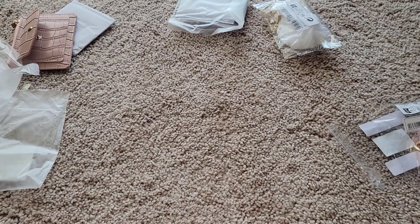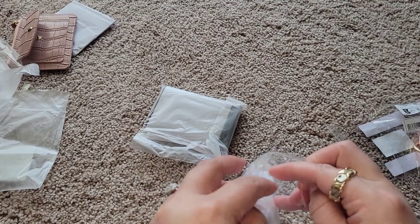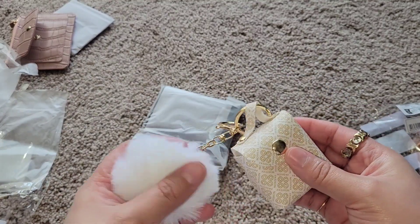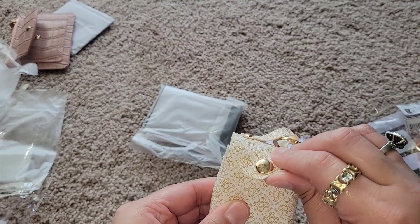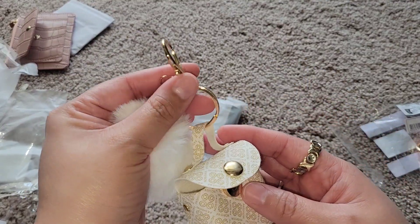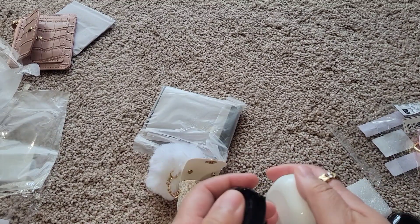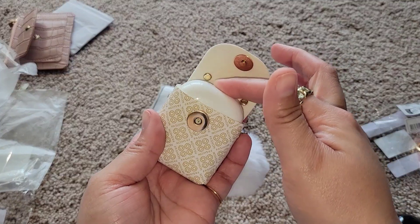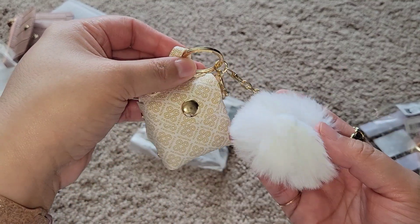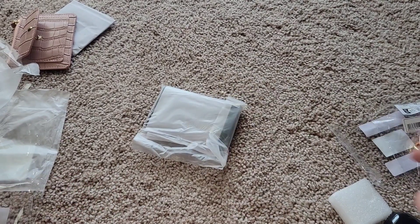I got this for my cream backpack and also to use for my Nevermind — my LV Neverfull. I think it would be so cute. I hope it fits my earbuds because it looks a little smaller... it's a little tight — yay, it fits! I'm so excited. I just love these little bits and bobs.